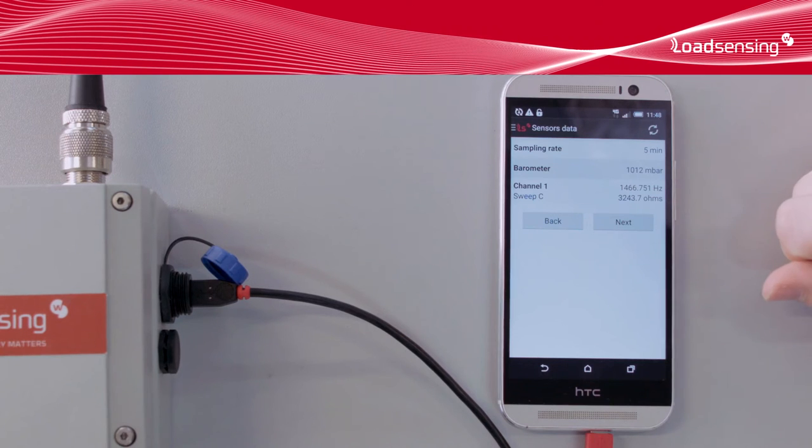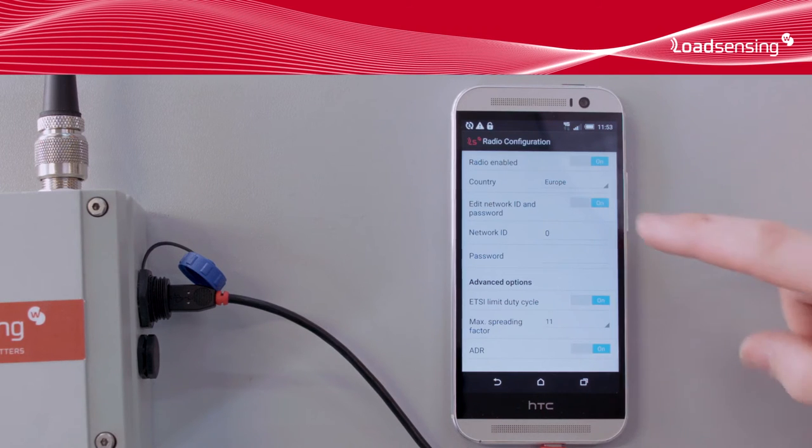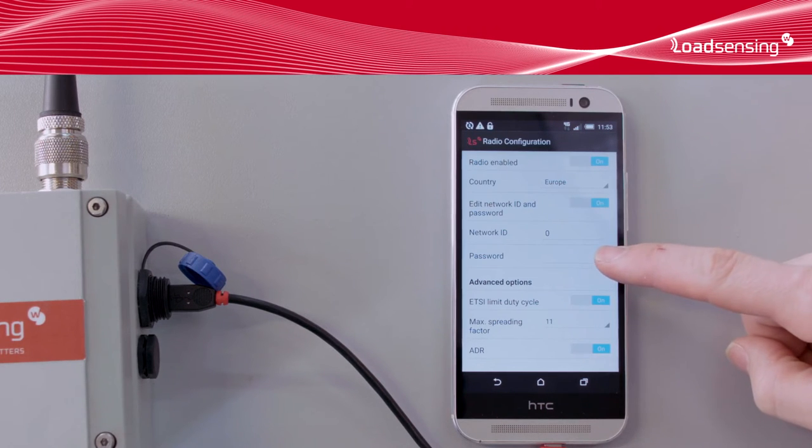The next step is to connect the data logger to the gateway using the long-range radio. We turn the radio on and select the correct region and country. The radio network is identified by an ID and protected by a password. These values need to match those on the gateway. A random password is generated for every gateway shipped, so you can securely use the default password provided, as we'll do now.